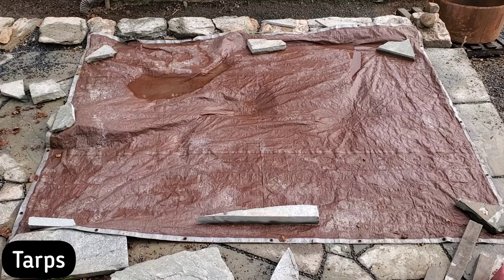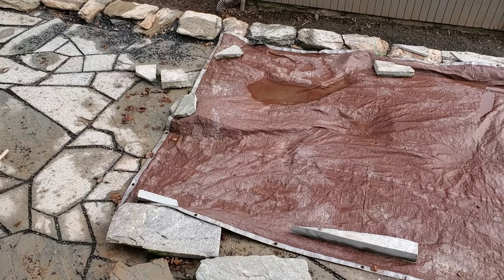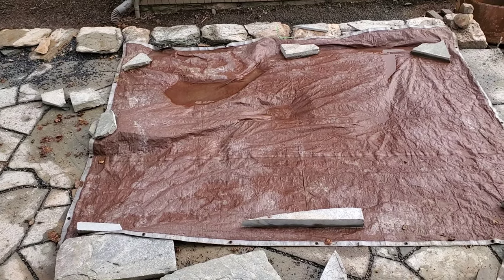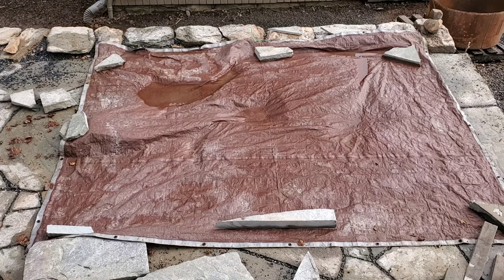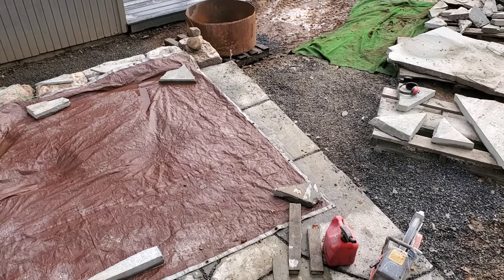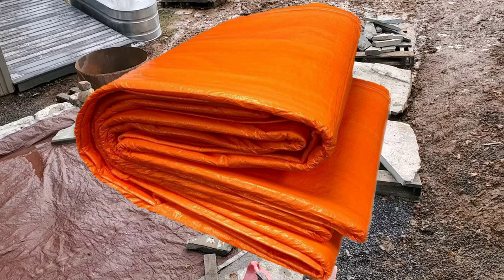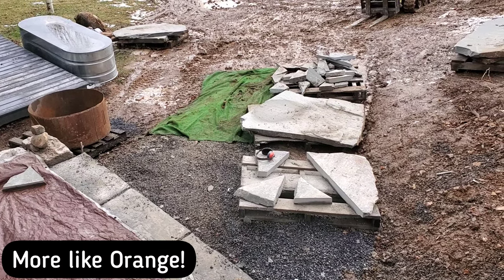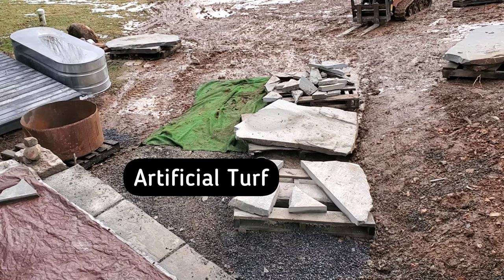Two last items: the tarp, which of course many of you use. This is a patio space I'm working — they were calling for snow last night, and if we had gotten snow I would have just taken the tarp and rolled it back and had no snow in the areas I needed. The other thing is concrete blankets, which can really insulate things. I've never purchased or used one, but I'm sure those are really handy.